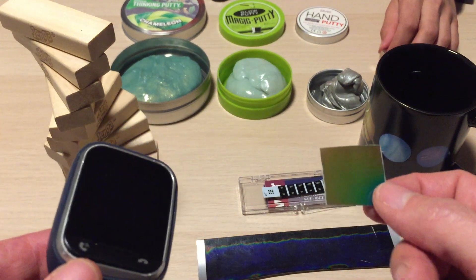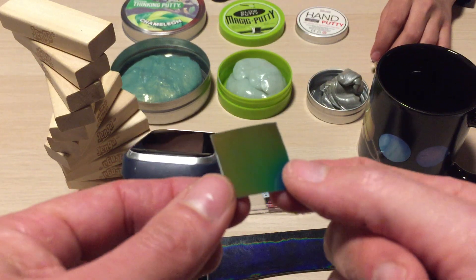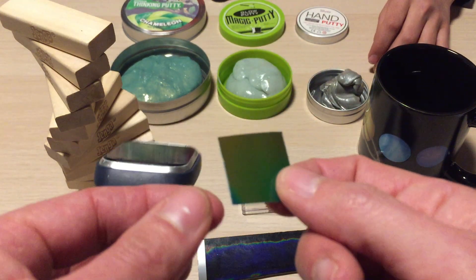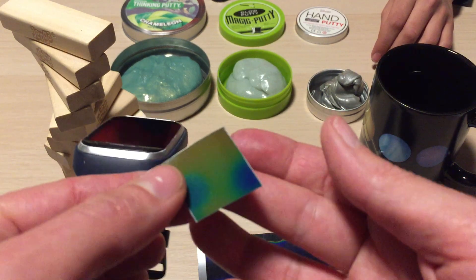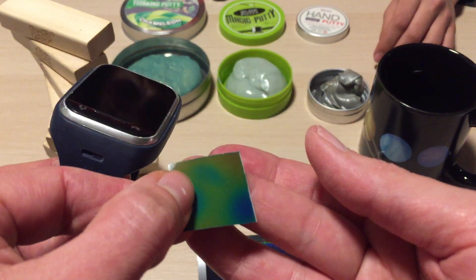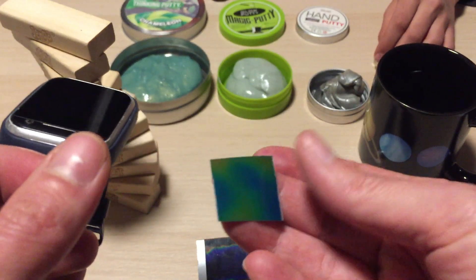So what do all the things I have right here on the table have to do with each other? I've always wondered how these liquid crystal sheets work — you put your thumb on them and the heat from your hands can change the color. How does that work?